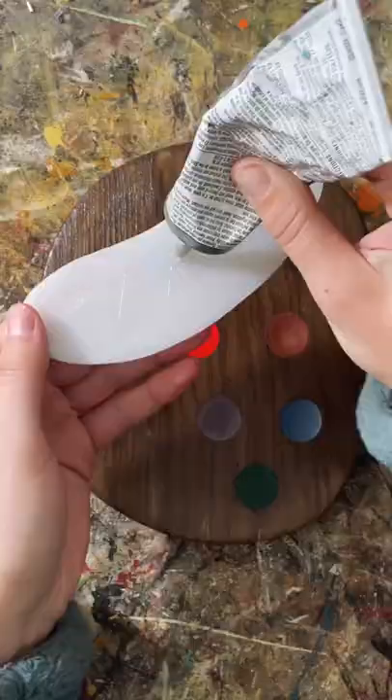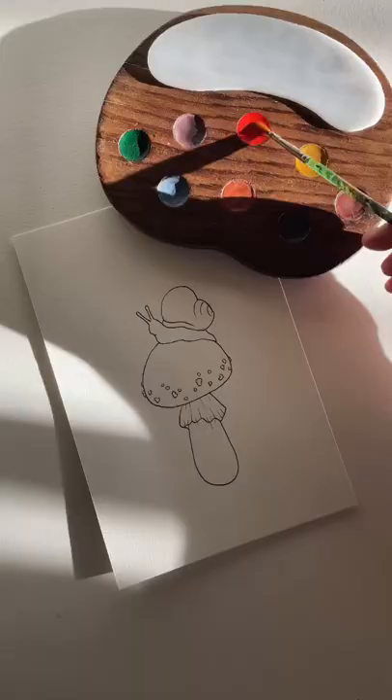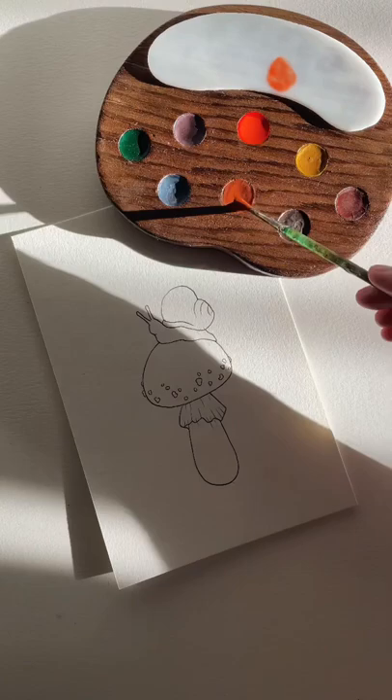I used some old makeup to make some of the pigments, and I was really surprised how well they turned out. I was able to create this cute little snail that's now a sticker on my Etsy.